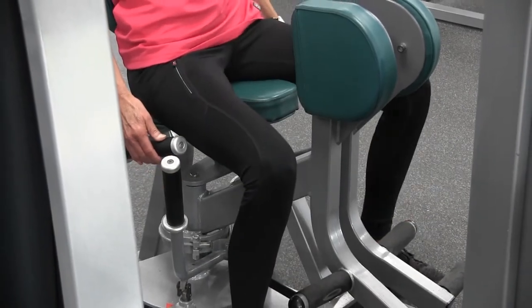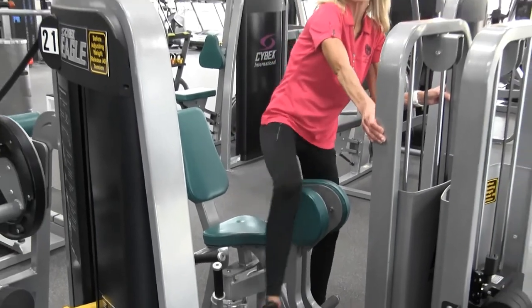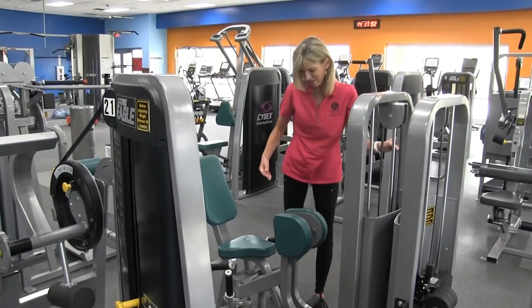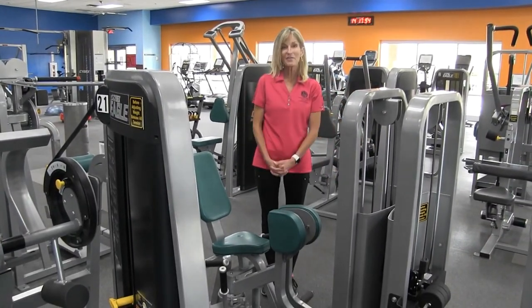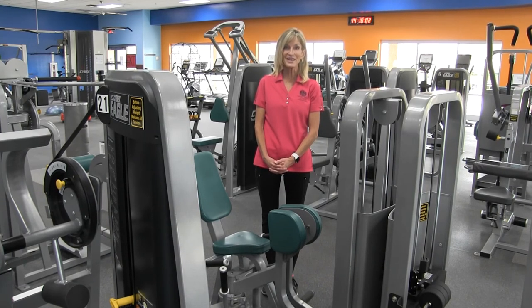Put one foot on the floor, then the other one, and you can simply stand up and climb out of there as gracefully as you got in. There you have the hip adduction machine. Thanks so much for watching today. I invite you to watch our other videos on our YouTube channel, LWCA Fitness.